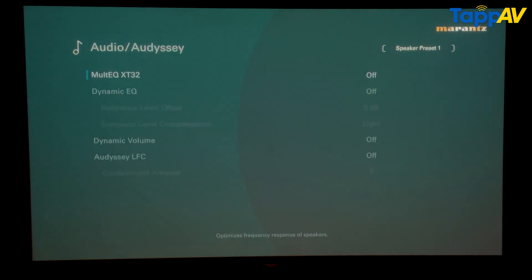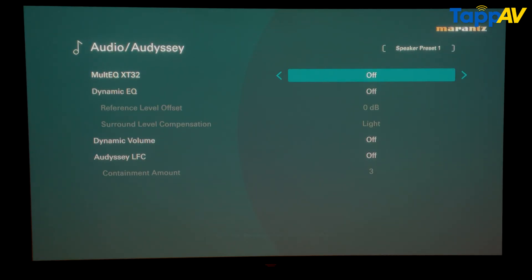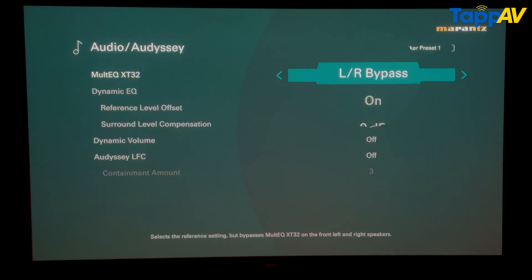Multi EQ XT32 refers to the 32 reference points used by Audyssey to calibrate all your speakers with your sitting position. When you go inside this, you have four options. First is off — turning it off means all the Audyssey calibration settings will not be applied to any output. The second option is reference. The third is LR bypass, meaning the front left and right channels will be bypassed from calibration and used as-is. The fourth is flat, which is good for small rooms where the listening position is very near.